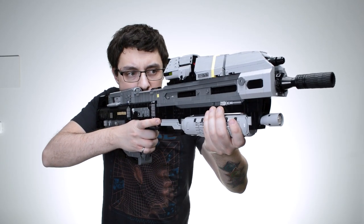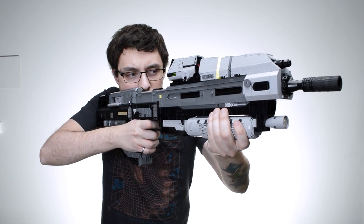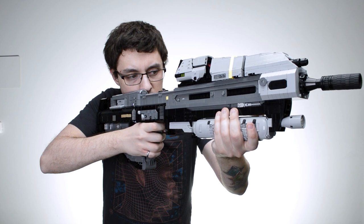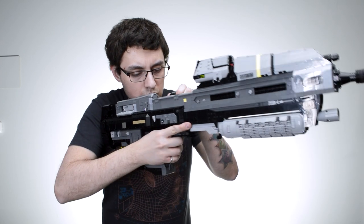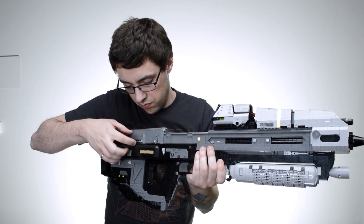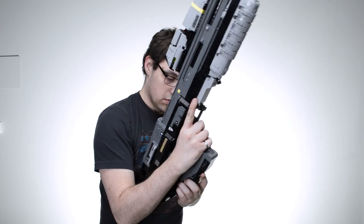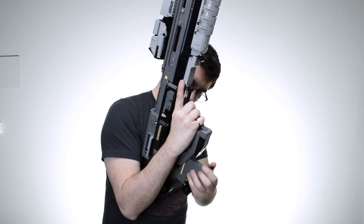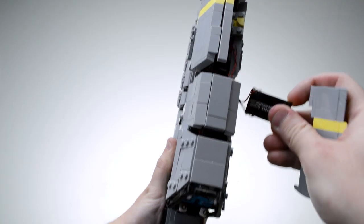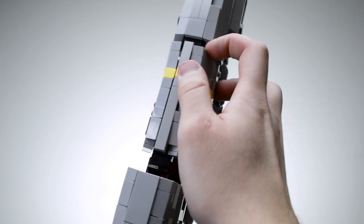Let's cover the functions first — I was able to get a lot of them. Functions include a moving trigger with a safety button that blocks the trigger, a sliding and locking charging handle that opens the chamber, a closing dust cover, a removable magazine, an adjustable stock, and a light-up ammo counter using Brick Stuff LEDs.